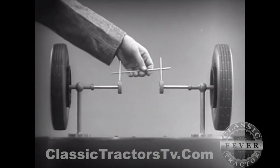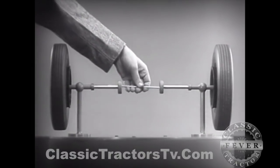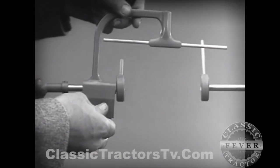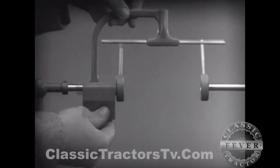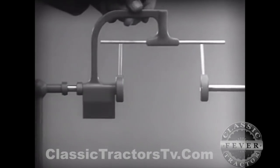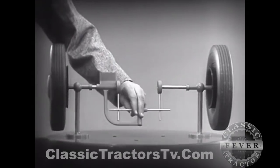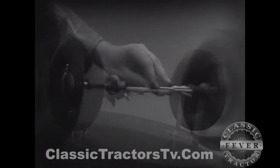With a bar or crosspiece, we can turn both wheels in the same direction at the same rate of speed. Let's get something to hold this bar in place so that it will press against the spokes. Notice that this support is not locked to the axle — it turns freely. Now we can spin the wheels by rotating the support.